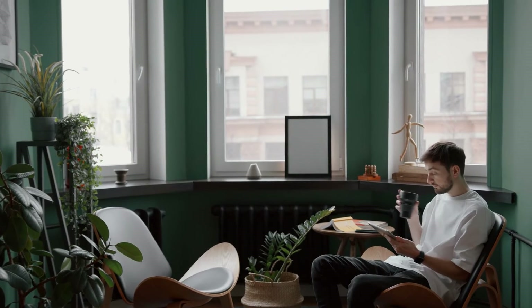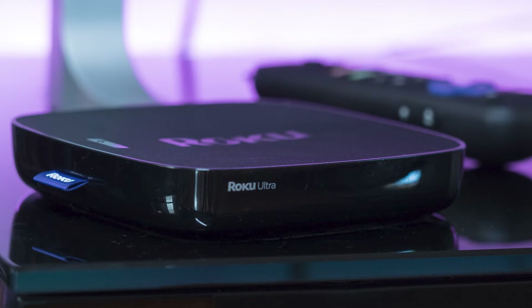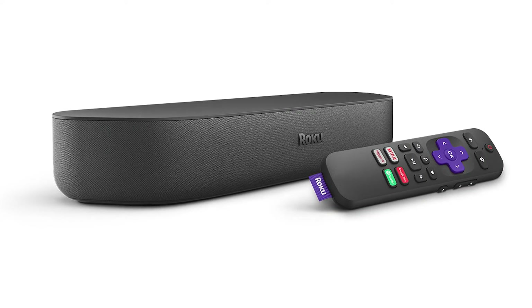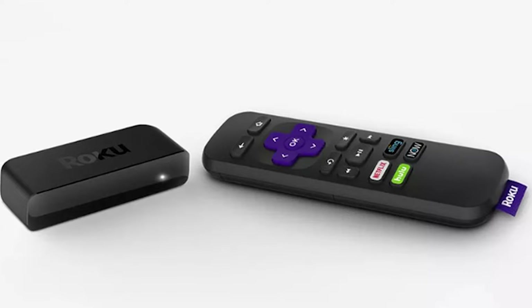The first way to mirror your iPad is using a Roku device. This works with the Roku Ultra, Roku Stream Bar, Roku Smart Sound Bar, Roku Streaming Stick Plus, and the Roku Premiere.